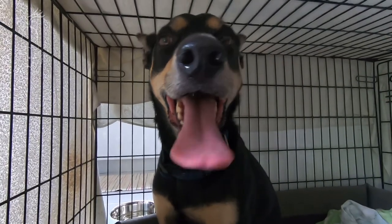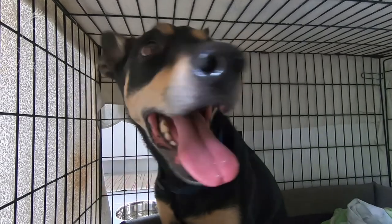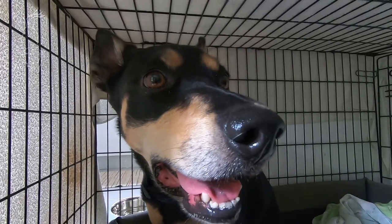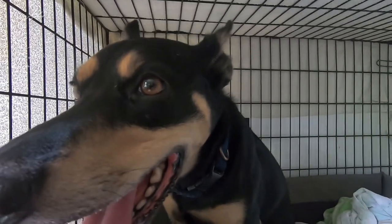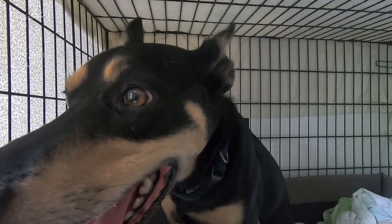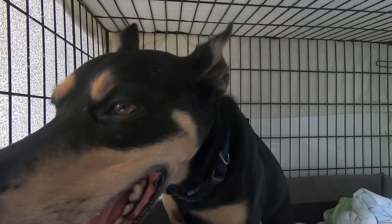And here's another round — you see him again really agitated, panting. Look at his eyes, look at everything. And then now, as it's changing again, look how his body is becoming still again.